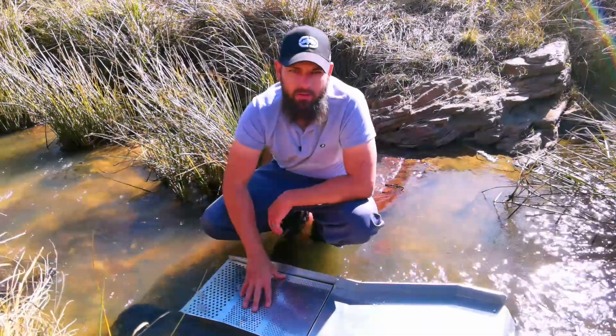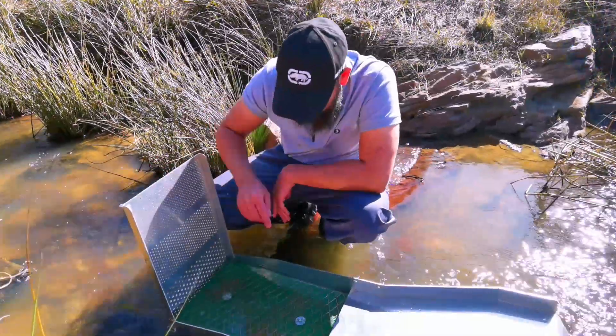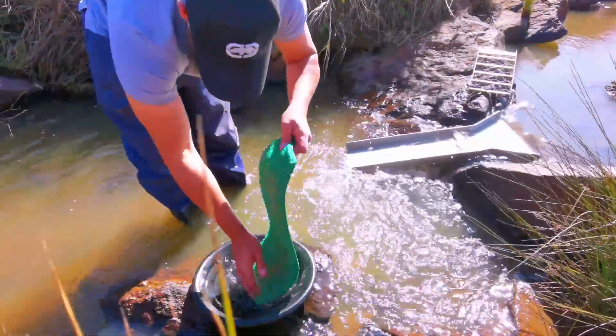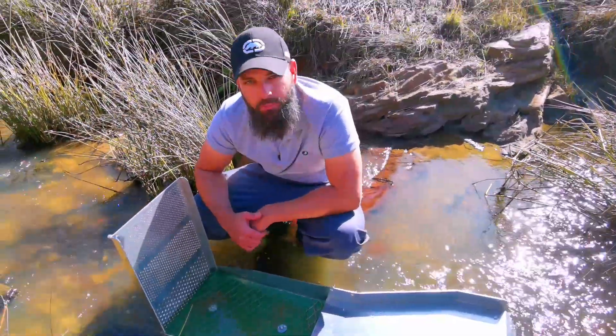So guys, when you've run your material, you can just open the classifying section. You can loosen these two bolts, take out your minus moss and your expanded metal, and wash out your minus moss in a gold pan or bucket, then just put it back and carry on.